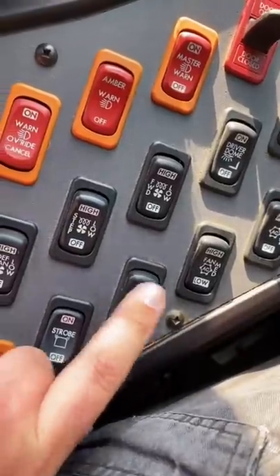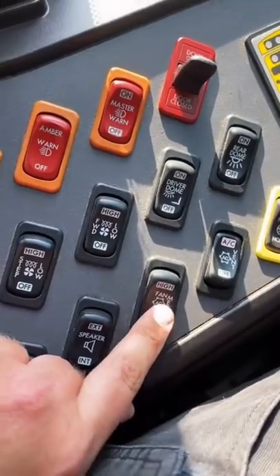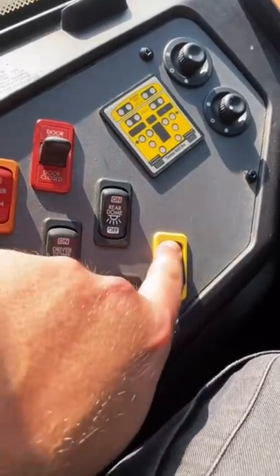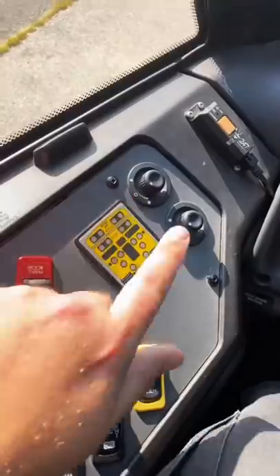Interior and exterior speaker — I don't have an exterior speaker. This is to turn the AC on: low, medium, high. And then this turns everything off so I can yell at the kids. And that's my exterior light indicator, and these are just my mirrors.